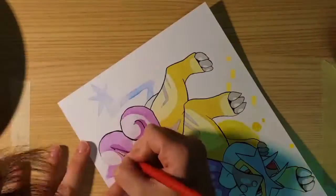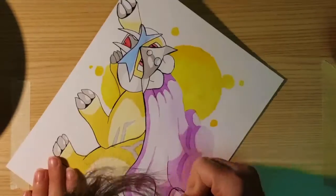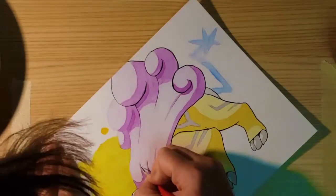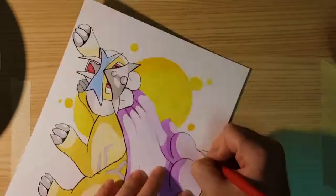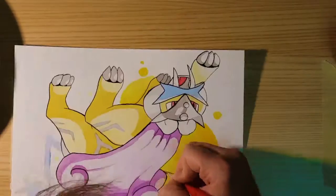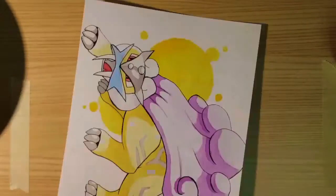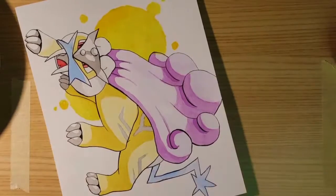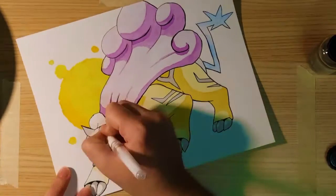You have until December 16th to enter, and on that day I will be randomly selecting one of you lucky commenters to get the cup decorated with the character of your choice. Hopefully I will be able to have it shipped out by the new year, and I wish you all luck.